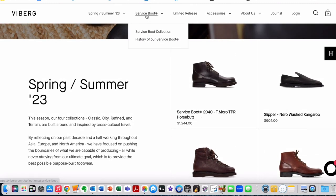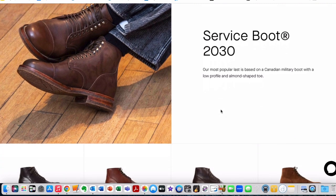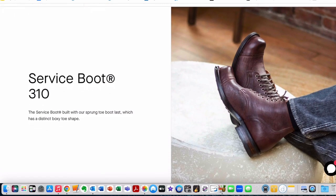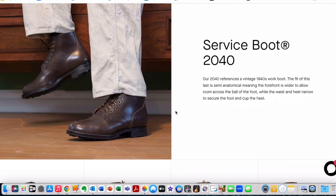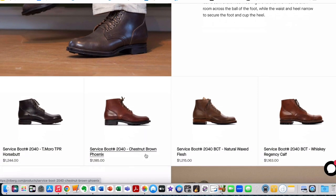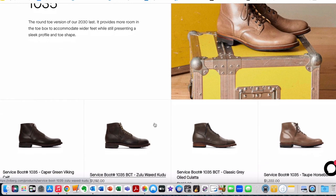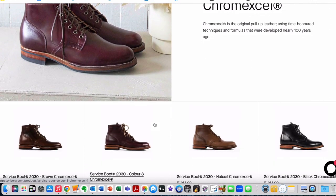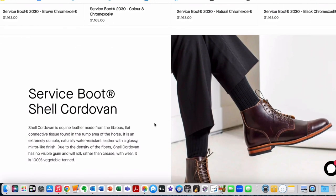If you look at their service boot collection, you'll see a whole series of articles showcasing their 2030 last, and then the 310 last with a chunkier round toe with a very pronounced toe spring. The 2040 service boot is their more vintage version, quite similar to the 2030, but it has a wider forefoot and a little bit more of a toe spring. And then the 1035, which is the roundest toe of the service boots — follows the 2030 but with a rounded toe — and they talk about Chrome Excel and so on. Go take a look at the Viberg website. There are some delightful, mouth-watering boots in here.